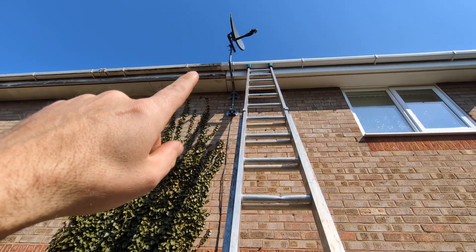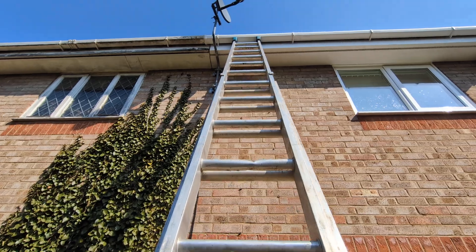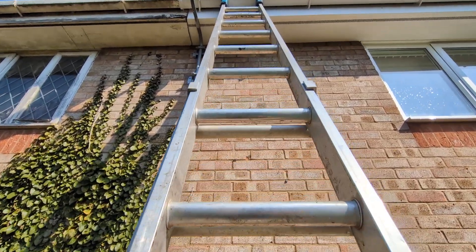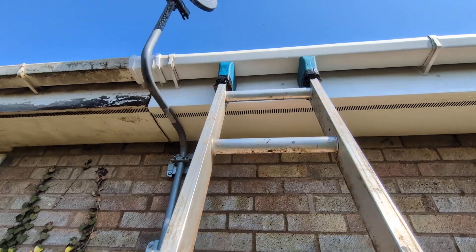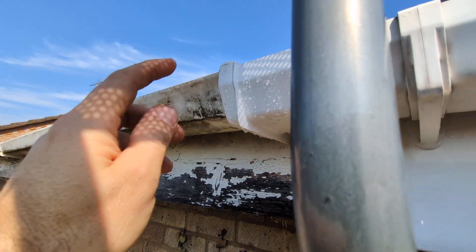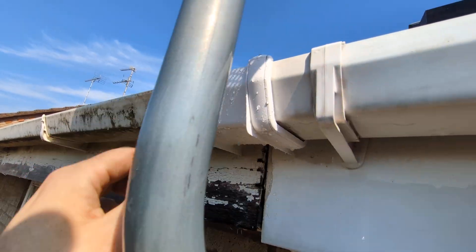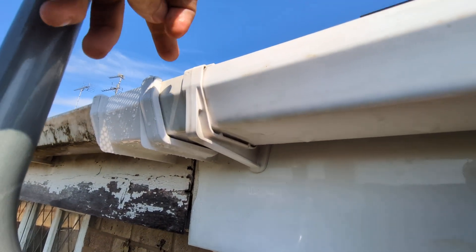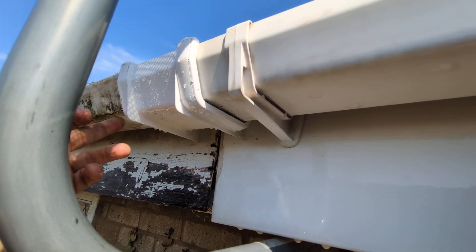If two pieces of guttering are of a slightly different size — for example, on the right you can see it's much newer, but on the left it's an older piece of guttering, so it's a narrower gauge. How do you clip in a new piece of gutter and stop this side from leaking?